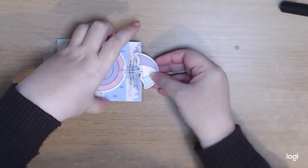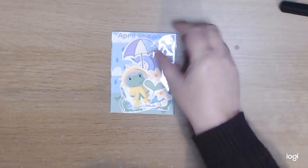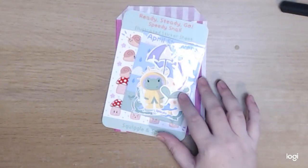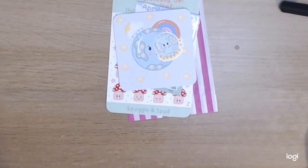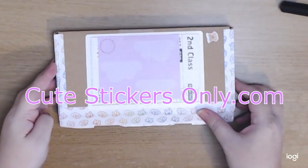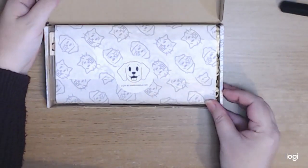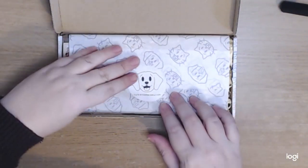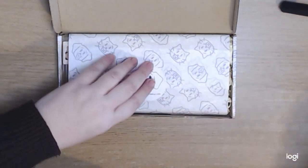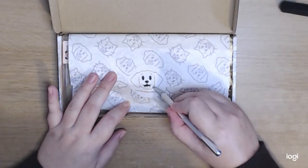I also like the pastel shades within the stickers — really sweet. Now on to the next package, which came from CuteStickersOnly.com. Once again, the branding and tissue paper — it all made for a really nice package put together.